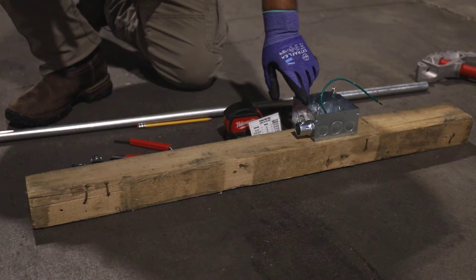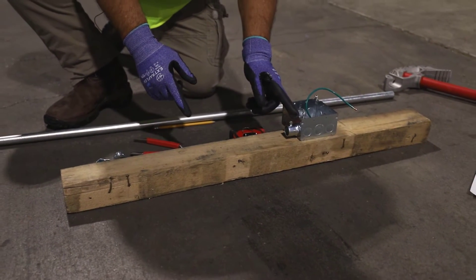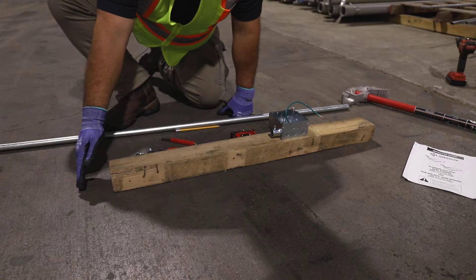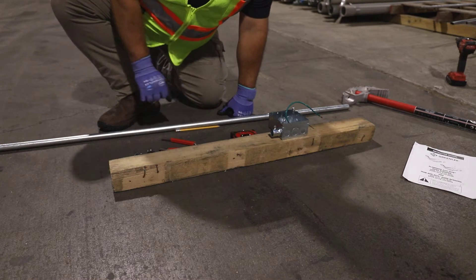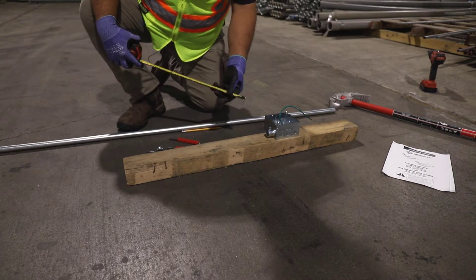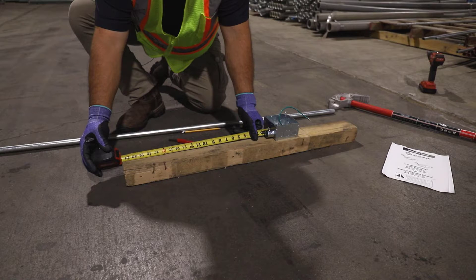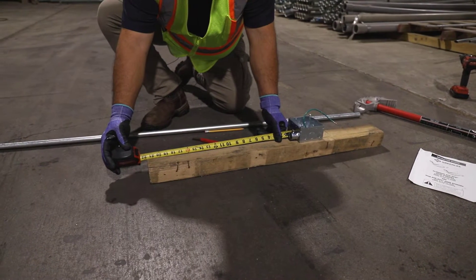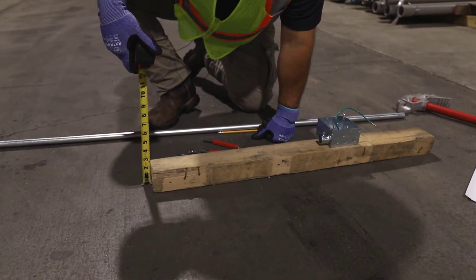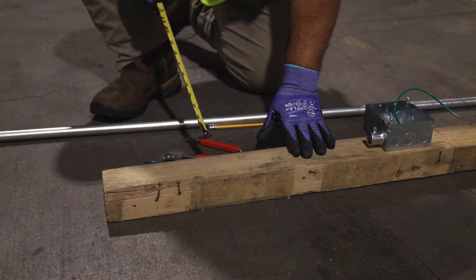We've got an example of a box on a raised platform off the floor. This point from where the box is to where this offset we're going to create is going to jump off the main floor onto this higher level. We measure from the box where we want to end up to where the obstruction starts — in this case, right around 21 and three quarters of an inch. The height of this offset is going to be two and a half inches, which gets it from this plane to the floor.